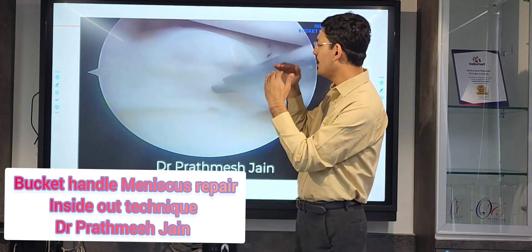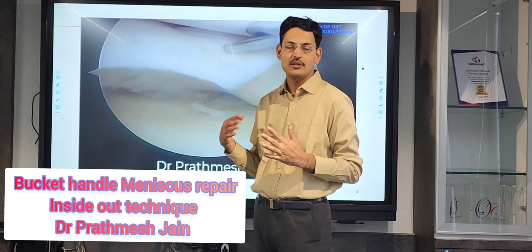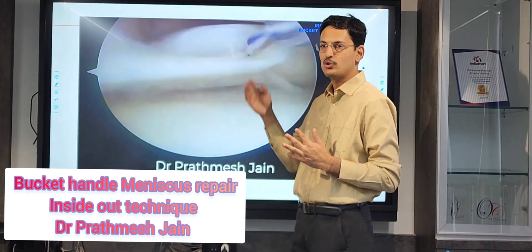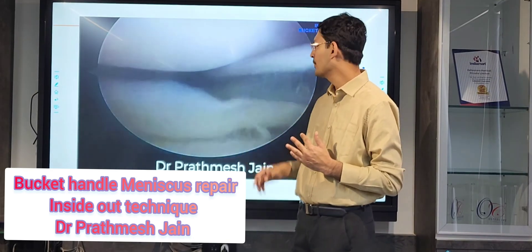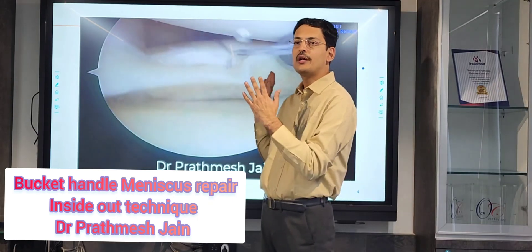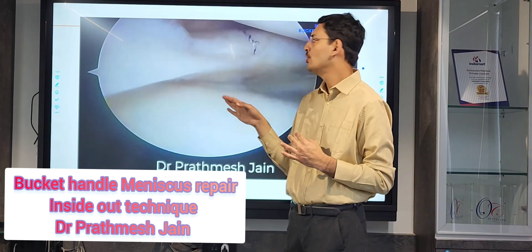Ideally, you should do upper-level and lower-level repair in a 2-to-1 ratio — 2 sutures on the top flap and 1 on the bottom flap. So if you are putting around 6 sutures on the top flap, you put around 3 sutures on the lower flap. This way we place sutures one by one in sequence.